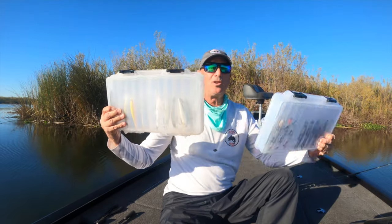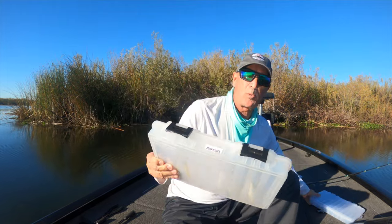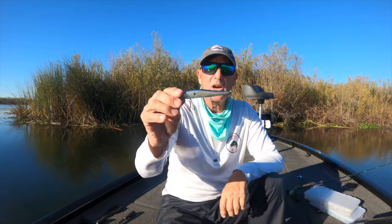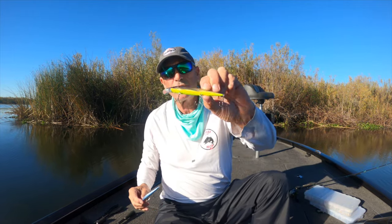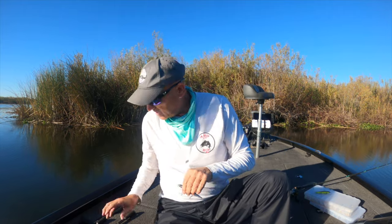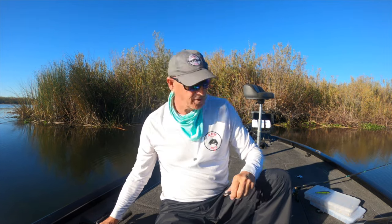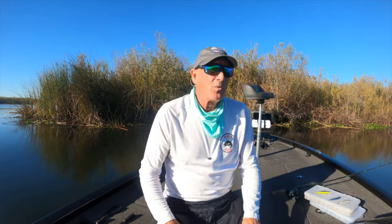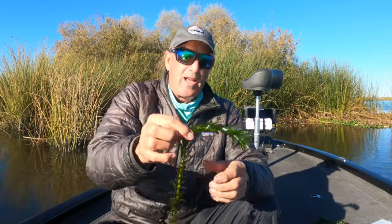These are all the baits I use 99 percent of the time — about 12 baits in each box. I could probably get away with one box. Most of my baits are very muted colors. I like blue back, light chartreuse, chartreuse and bass, and chartreuse and blue back — those seem to work really well. Standard white works great, and I do have some crawdad-colored jerkbaits. Anything that resembles the color of baitfish in your particular water is going to be fine.